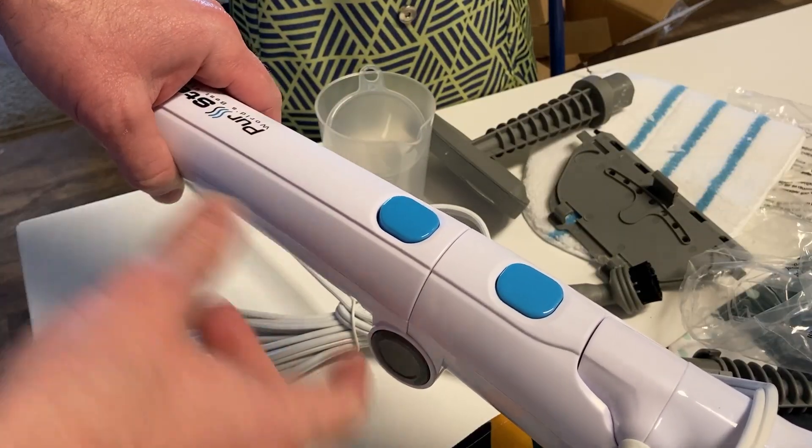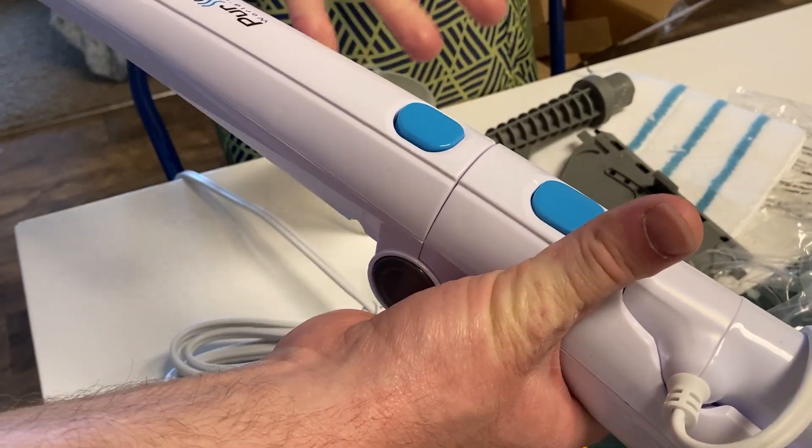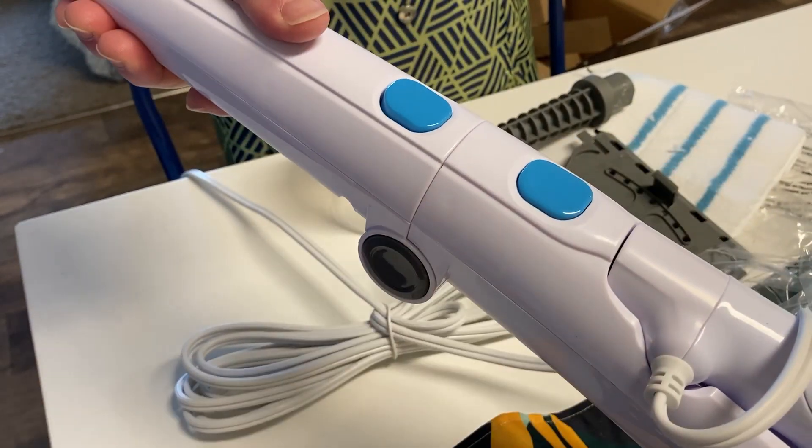The handle itself actually does fold as well. If you press this button and turn, you can fold it, which is pretty convenient, and then it locks into place if you choose not to fold it. So you can press, turn, or lock it into place.